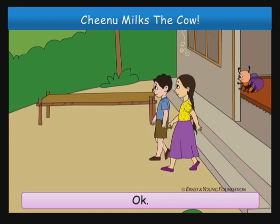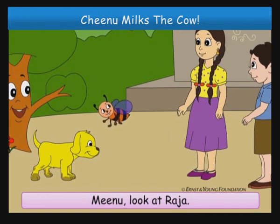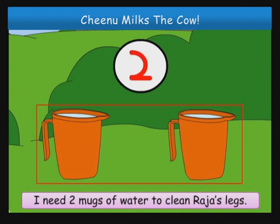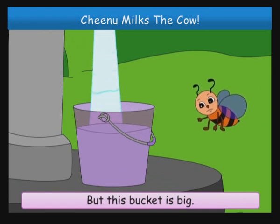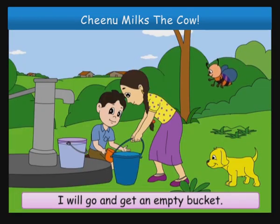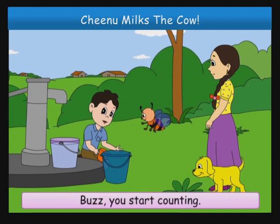Okay, let us go out and play. Minoo, look at Raja. He is dirty. Come, let us clean his legs. Chinoo, how many mugs of water do you need? I need two mugs of water to clean Raja's legs. But this bucket is big. How many mugs of water does it have? Come, let us find out. I will go and get an empty bucket. Let us fill it with water. Let us use the mug. Buzz, you start counting.